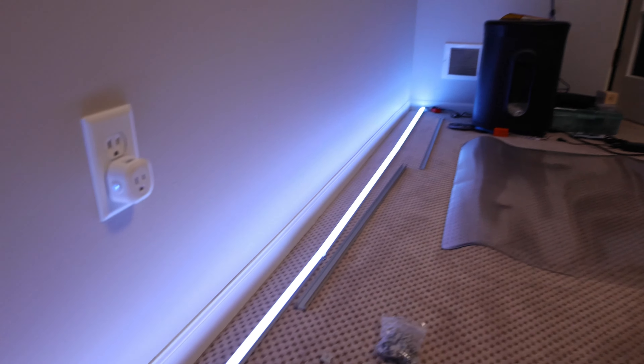I think that is looking good — it fits perfectly here and I'm about to do the unthinkable. I'm going to cut my first LED strip, probably right there.